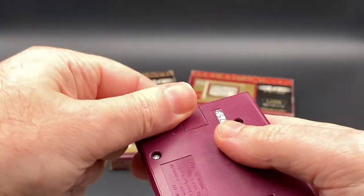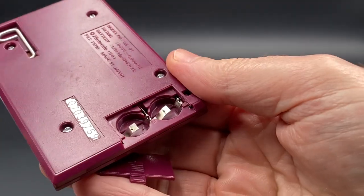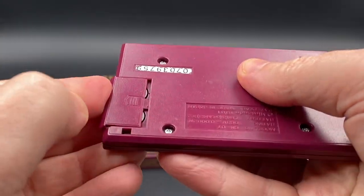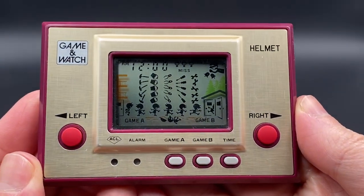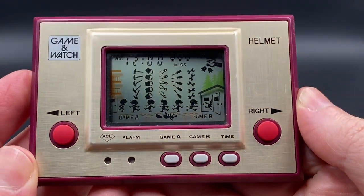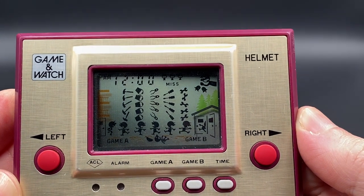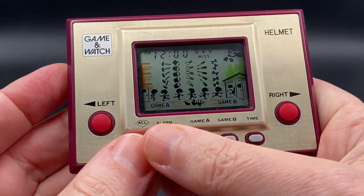Now I'll put the batteries in and show you what the reset screen looks like, set up the time, set up the alarm, and then we can play a game. Just take out the clasp, put the batteries in, and flip it around. There it is — all the animation you can see when playing the game. You've got the AM resetting at 12 o'clock midnight, the alarm indicator, and Mr. Game & Watch with his helmet.